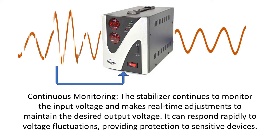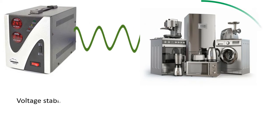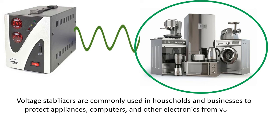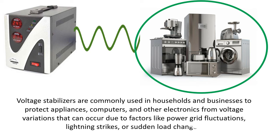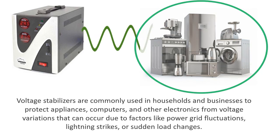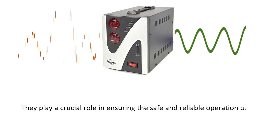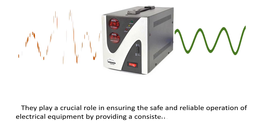It can respond rapidly to voltage fluctuations, providing protection to sensitive devices. Voltage stabilizers are commonly used in households and businesses to protect appliances, computers, and other electronics from voltage variations that can occur due to factors like power grid fluctuations, lightning strikes, or sudden load changes. They play a crucial role in ensuring the safe and reliable operation of electrical equipment by providing a consistent and stable power supply.